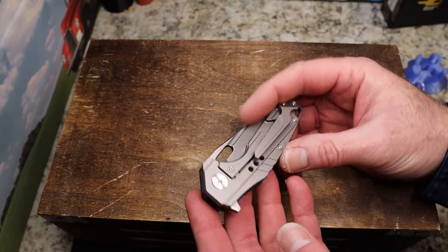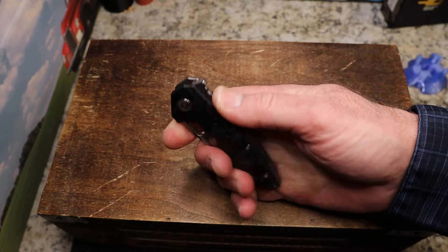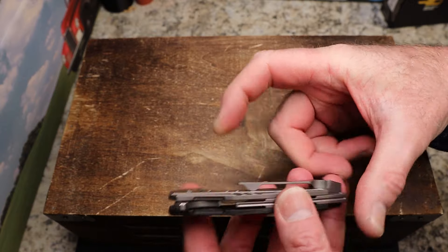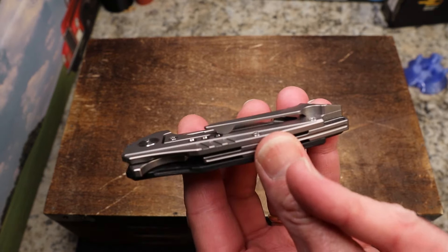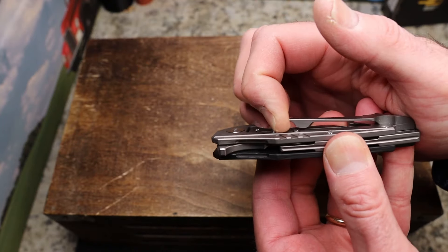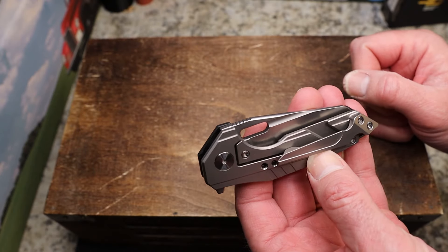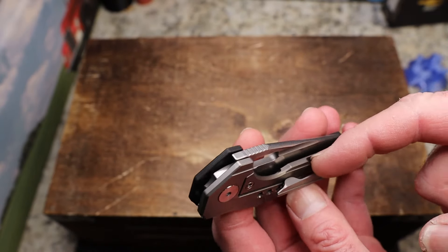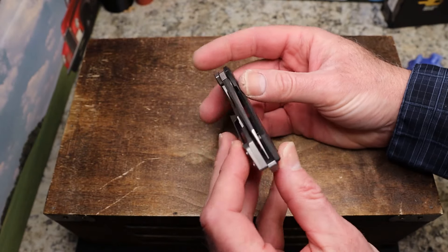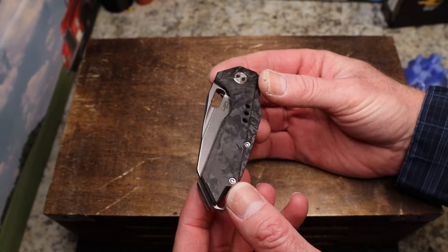I like how they cut away the frame and scale to give you access to the backspacer - they kind of doubled down on the lanyard attachment, which is very cool. The pocket clip is not reversible, so it's right-hand tip-up only. The carbon fiber has some grip and the titanium has a nice feel. However, the ramp on the pocket clip is very steep on both sides - it's not bad going into the pocket, but coming out it would catch on my pants every time.